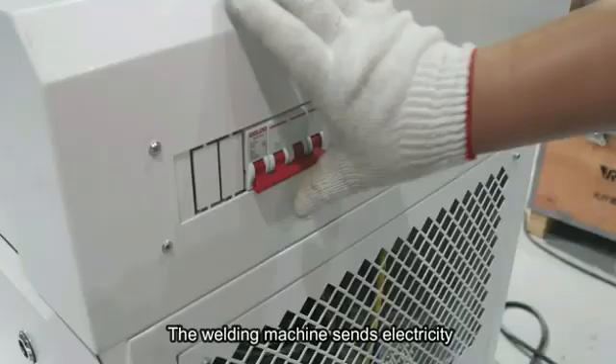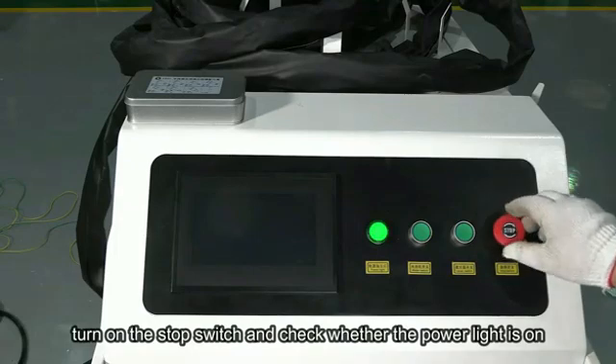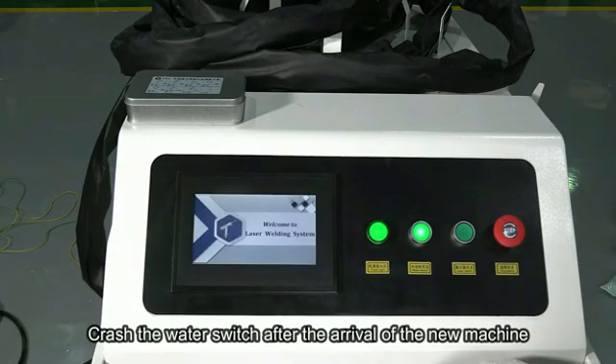The welding machine sends electricity. Turn on the stop switch and check whether the power light is on. Press the water switch.